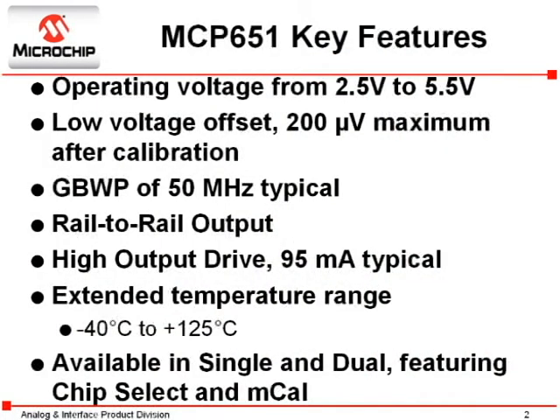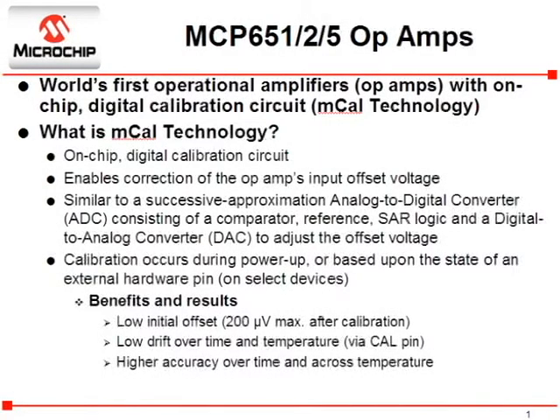This new product is a 50 MHz CMOS Operational Amplifier featuring MCAL technology. MCAL is an on-board calibration circuit that corrects the input offset error of the amplifier. This circuitry consists of an A to D converter, a reference, and an output DAC that feeds an offset correction factor back into the amplifier. This calibration occurs during power-up or based on the state of the calibration pin.